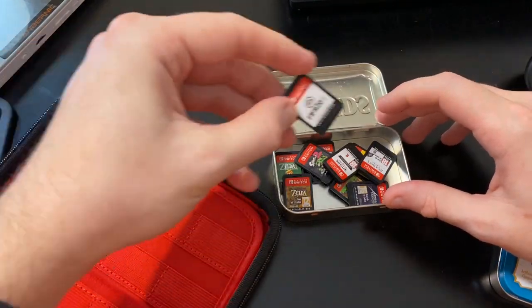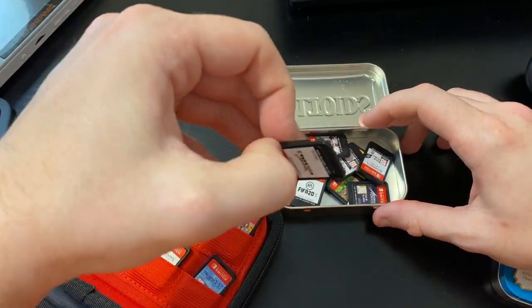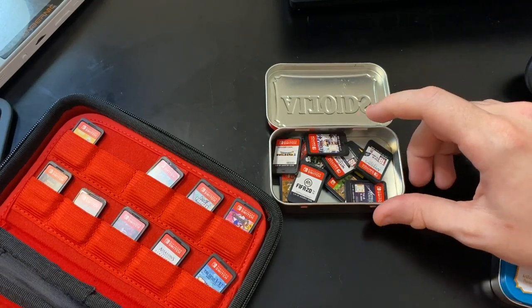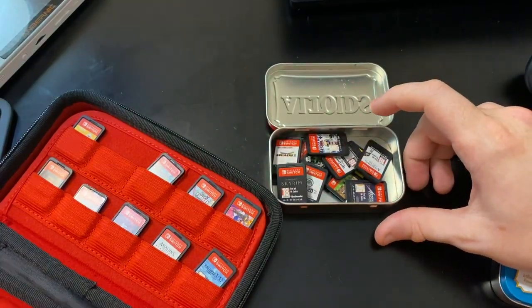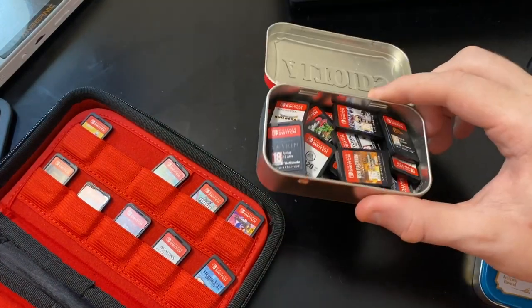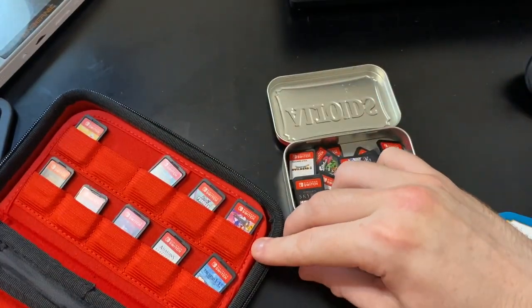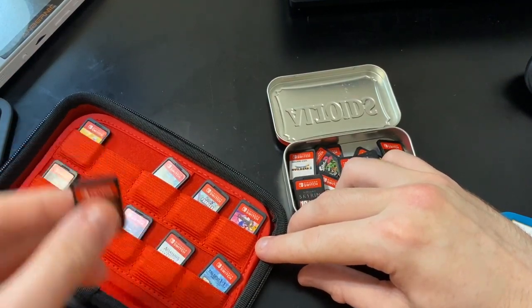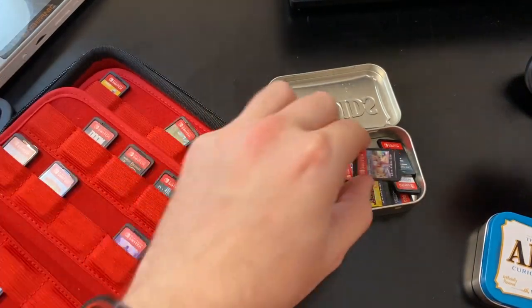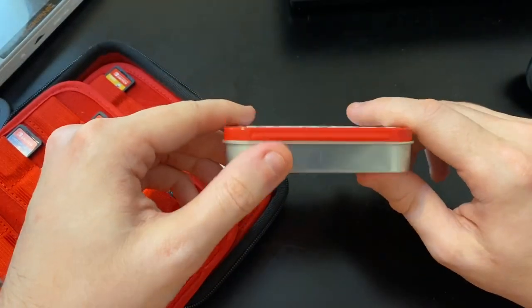I do like to play some FIFA now and then. The Binding of Isaac. I've been playing a lot of Dragon Quest - not Builders, I haven't played that yet. Skyrim. I can just keep on going with this for a $2 tin. There's all our games - close it up, snap, and it's ready to go inside your pocket.